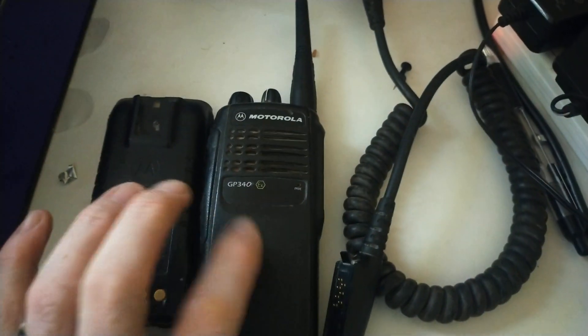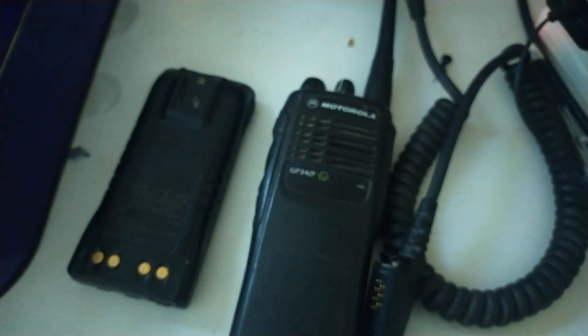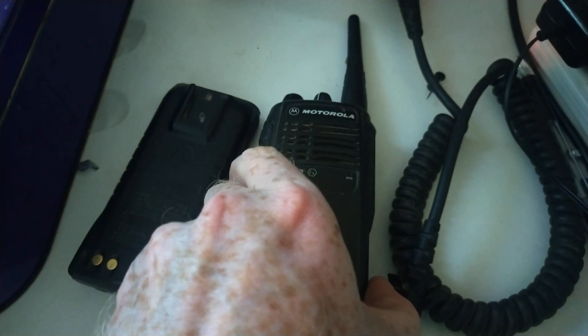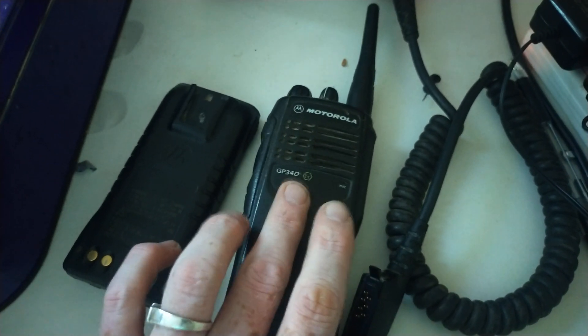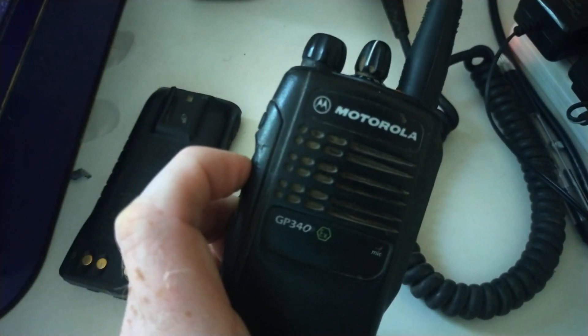You can't use the standard GP340 battery on these apparently. It charges using a dropping charger — four contacts here. You can still buy the chargers for this, which is a good thing — I've seen them on Amazon. Replacement batteries are obtainable, just got to remember they've got to fit the GP340 EX. I believe this will also be limited to one watt rather than four watts of a normal GP340, so that would be quite interesting.